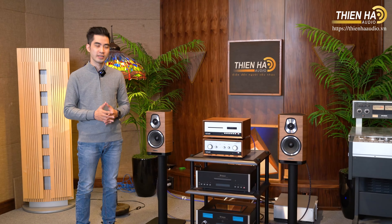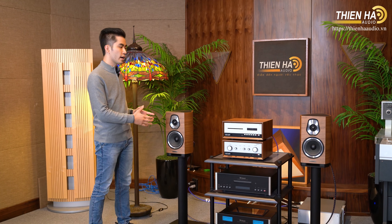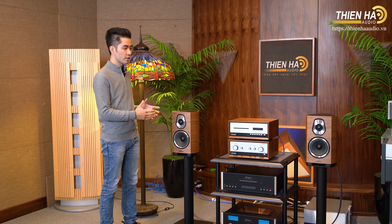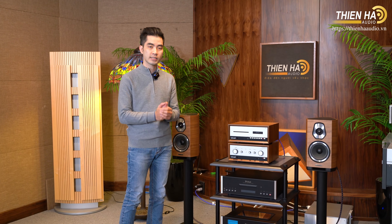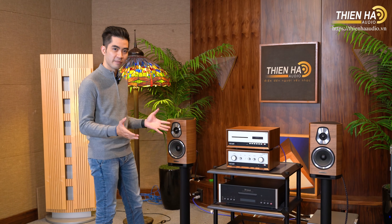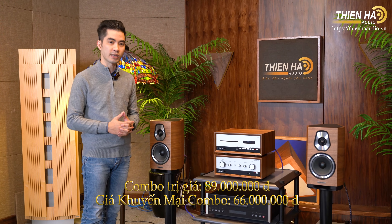Xin chào tất cả quý vị, xin chào tất cả mọi người. Như mọi người thấy rồi, bên cạnh Hải Sơn chính là bộ sản phẩm mà Hải Sơn muốn giới thiệu đến cho tất cả mọi người trong clip ngày hôm nay. Đó chính là đôi loa Sonus Faber Sonetto, phiên bản một — một đôi loa bookshelf. Chúng ta sẽ ghép với bộ sản phẩm Lux, chiếc âm ly Lux Stereo 130, ghép với bộ cơ là Lux CDT. Giá tham khảo là 89 triệu, và giá khuyến mại đang là 66 triệu tại Thiên Hào Điện.